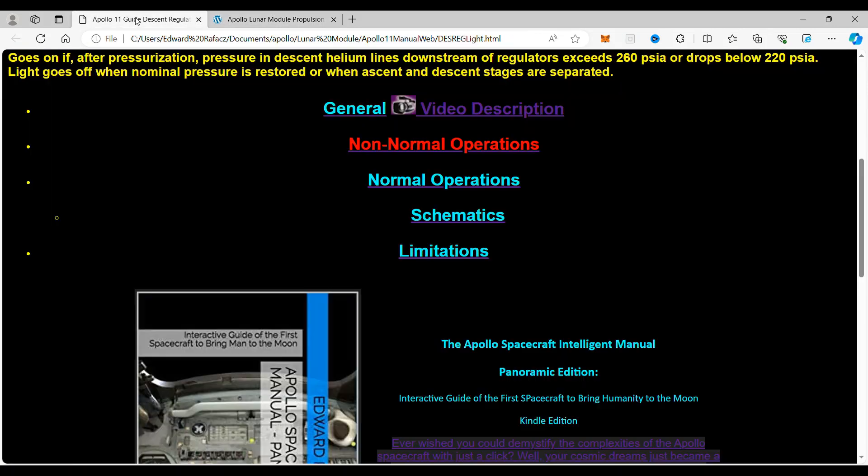Next, we go into the schematics. We're going to go into the non-normal operations. If you are a Patreon viewer, you will be looking at this. If not, please join us at our Patreon page — the link will be down below.